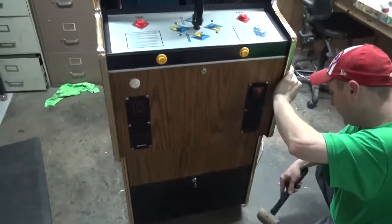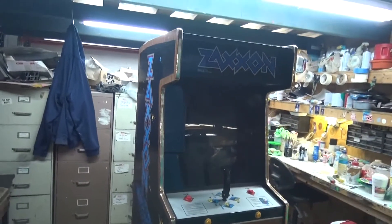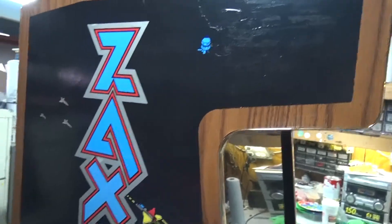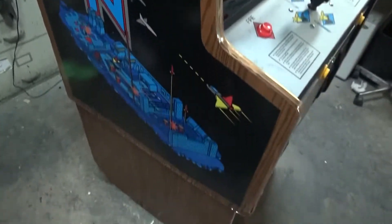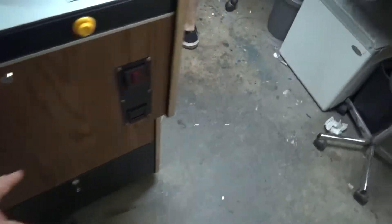The customer was so pleased with how the Asteroids turned out. He said, please take my Zaxxon back and pretty it up. We repainted the side art. Stephen did.